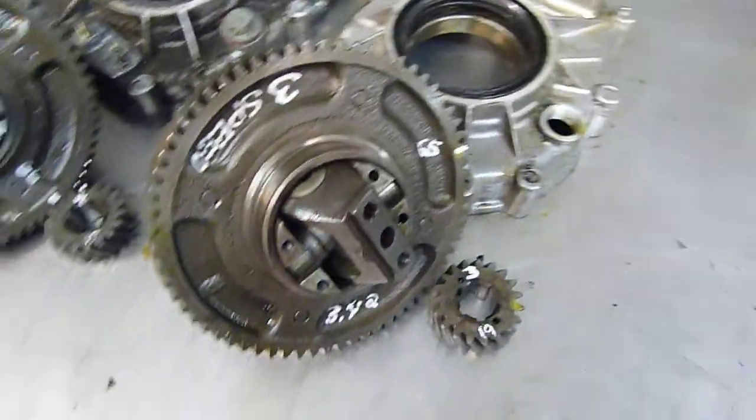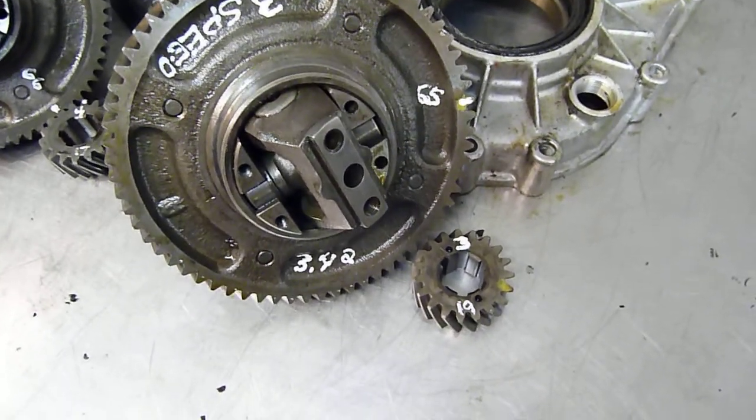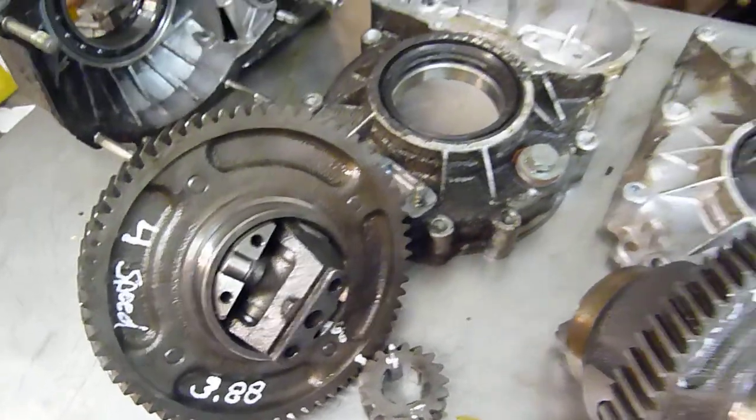And this is the three-speed — it doesn't have overdrive. The three-speed ring and pinion is a taller ratio; it's a 3.42 to 1, whereas the four-speed is a 3.88 to 1.